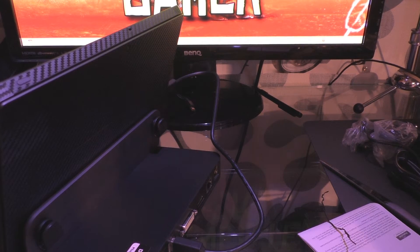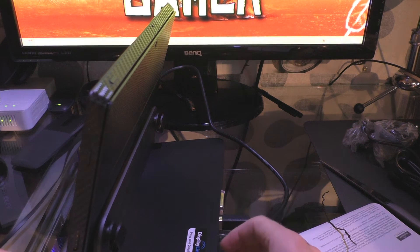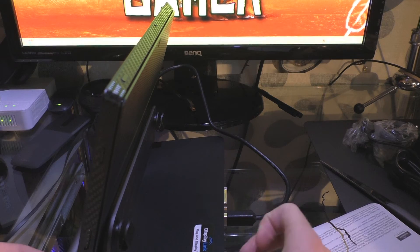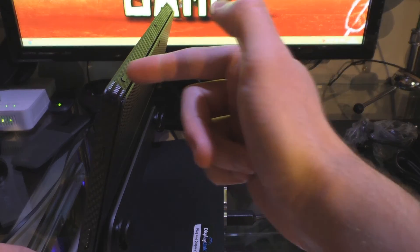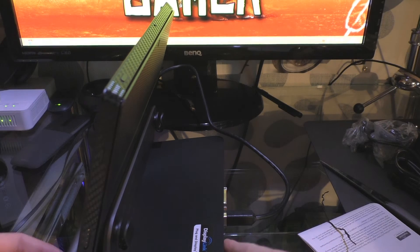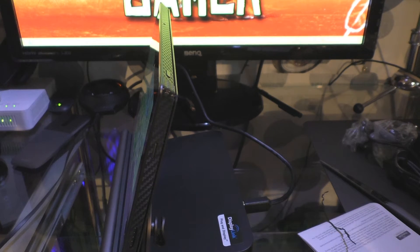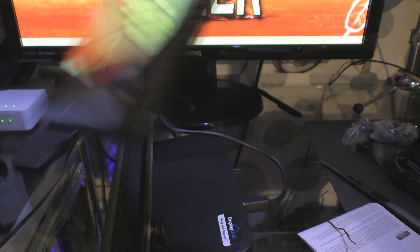I'll be doing another video to actually show the monitors — I'll have dual monitors connected up to show how well that works, basically the Surface and two monitors connected up, along with all my peripherals to show how well everything sits on it.